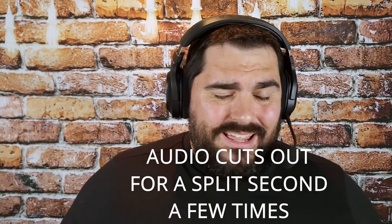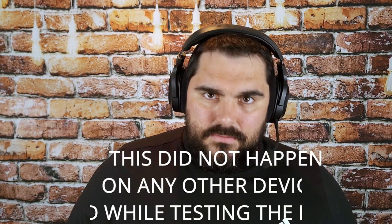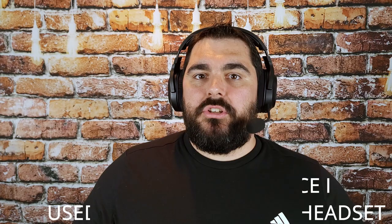I've recorded this entire video with this headset, but it almost sounded like I was getting too far away from the transceiver. I went ahead and reached out to Razer about this issue. Through talking to them, they had me try it on a different phone — did not have any issues at all on the second phone. So we're chalking it up to something on my phone.